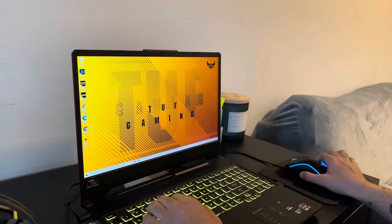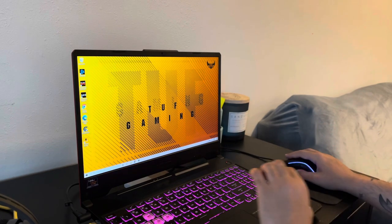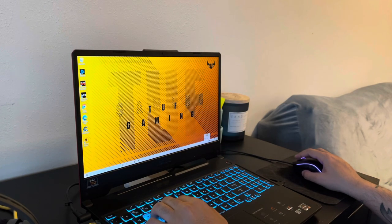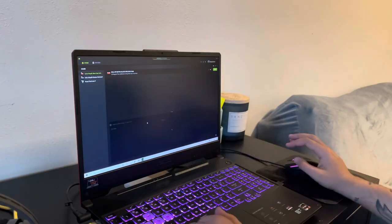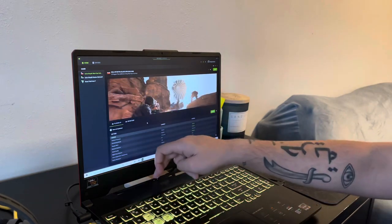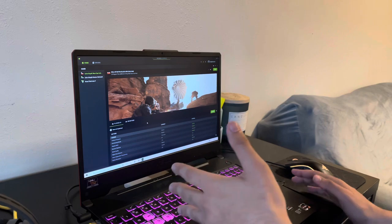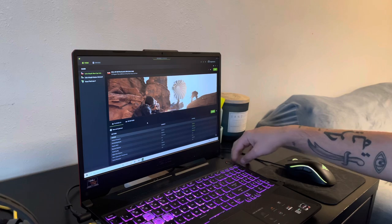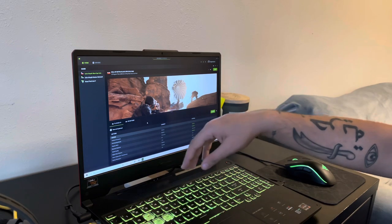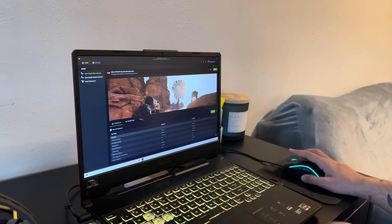I really like the mouse that I got with it. Let me go to GeForce Experience right here. I like the colors and how it lights up. I put a coaster behind the computer on the desk because it heats up the desk, so the coaster helps get some airflow in and out of the computer. It helped out a little bit.